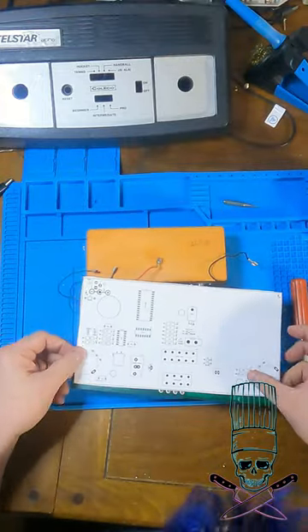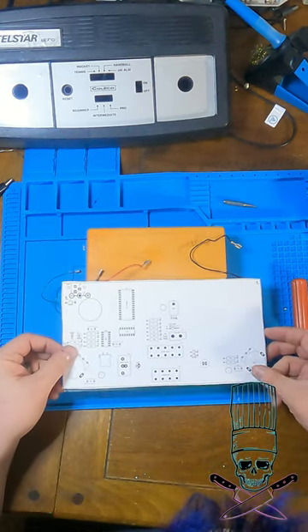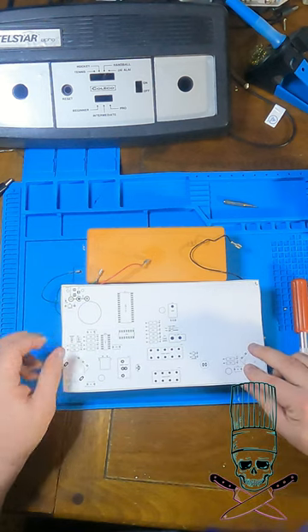And with our template printed out and mirrored, we can put it right up to the board and make sure everything we need in the exact spot is in the exact spot.